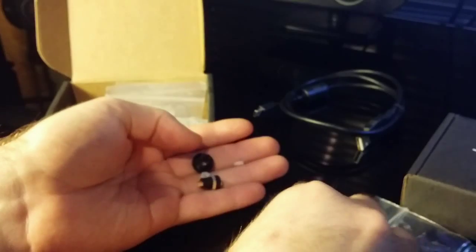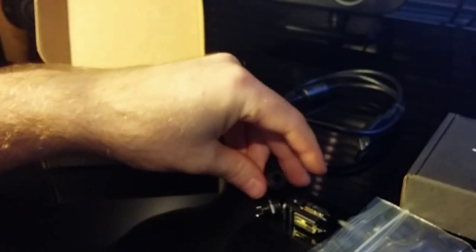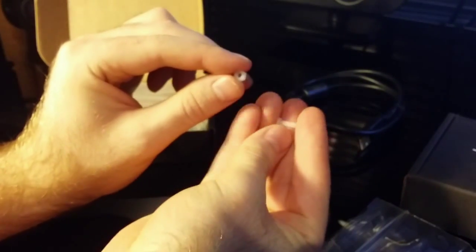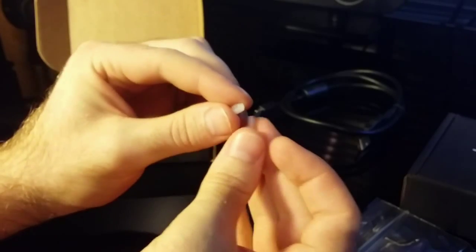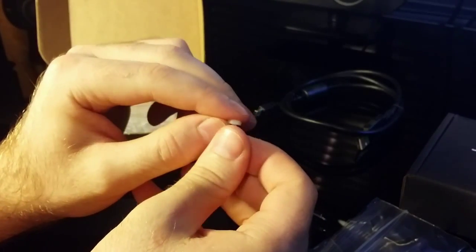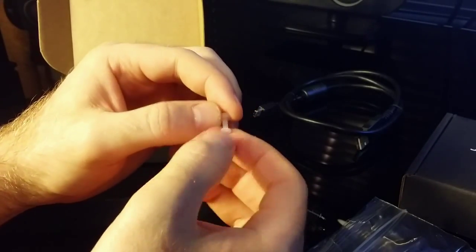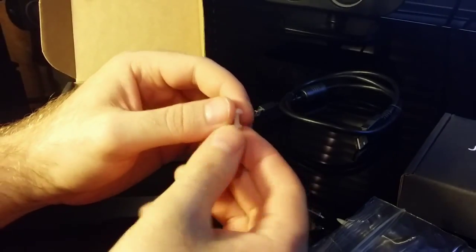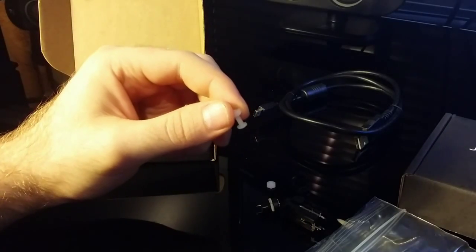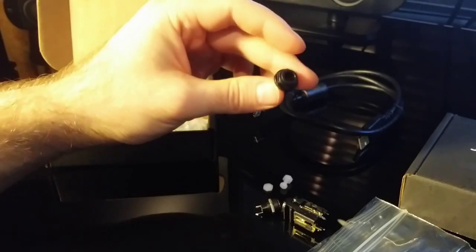If you're going to put the DAC together with the amplifier, make sure that you order these — they're just nylon screws. What they'll do is they'll suspend the DAC board above the amplifier and prevent it from making any shorts and shorting out your circuitry.